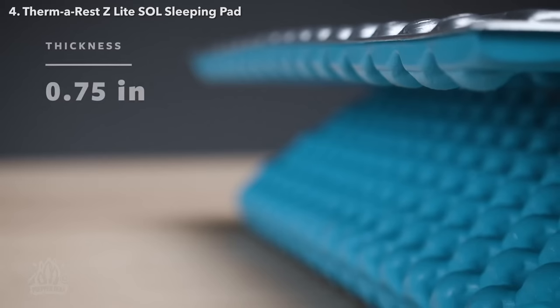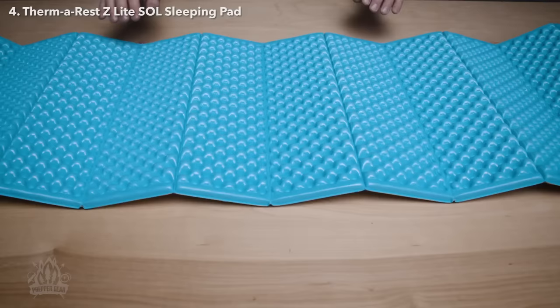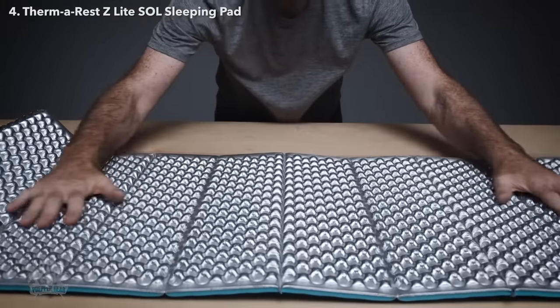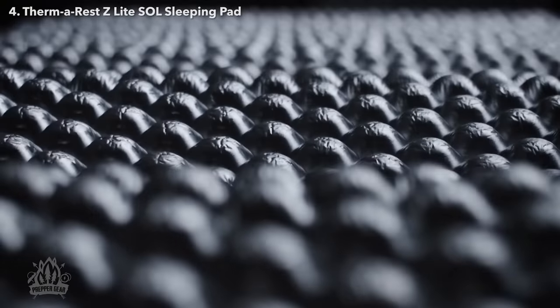The three-quarter inch, or two-centimeter thick pad uses dual-density foam — a durable foam on the yellow or blue bottom, and a softer, more comfortable silver side for plush support. Using the pad silver side up makes the pad warmer, comfier, and more durable during your adventures.